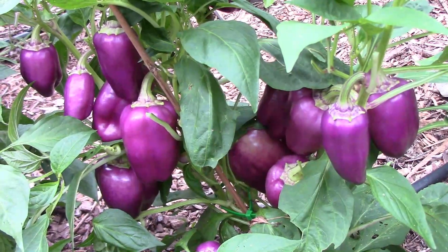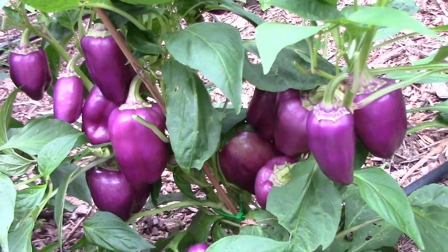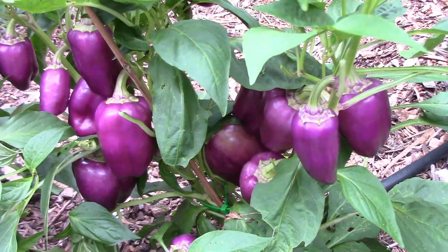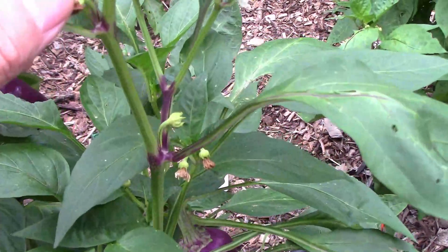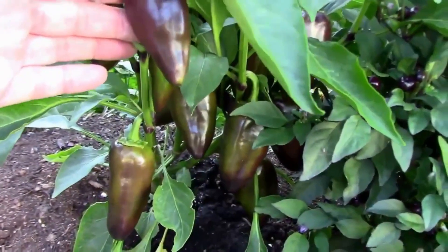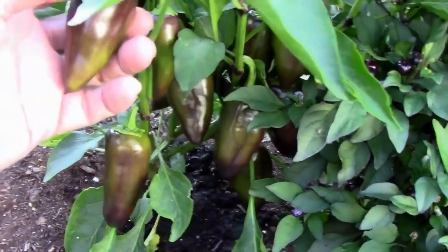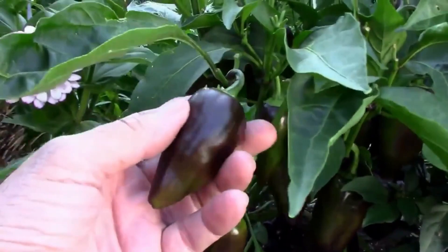Oda is a sweet pepper that has purple peppers, is pretty productive, and grows on a compact plant. I've grown them for several years, and one year I saved seeds and the next year I got a little surprise. Instead of getting the familiar purple peppers, I got something different, and instead of being sweet, when I bit into one it was very hot.